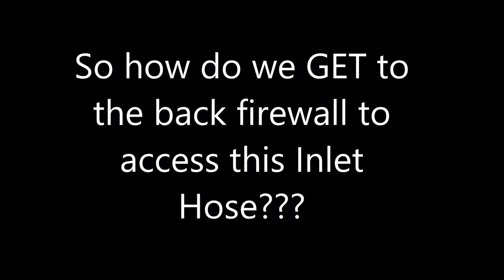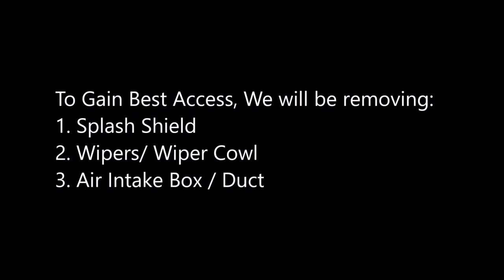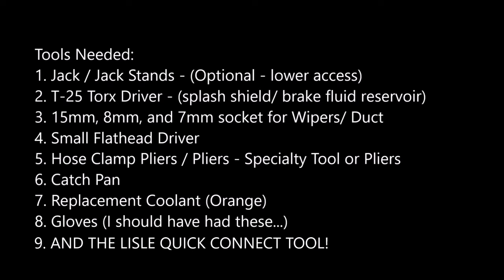So how do we even get in there to get to the hose? Best access for this procedure will be removing the splash shield, the wipers and cowl, and the air intake box as well as the duct. Tools for this procedure include jack stands (optional), a T25 Torx driver, 15, 8, and 7 millimeter sockets, a small flathead driver, hose clamp pliers or just pliers, a catch pan for coolant, and gloves.